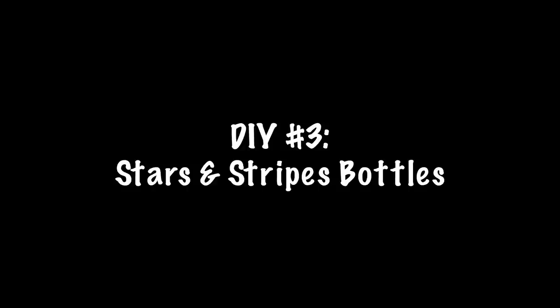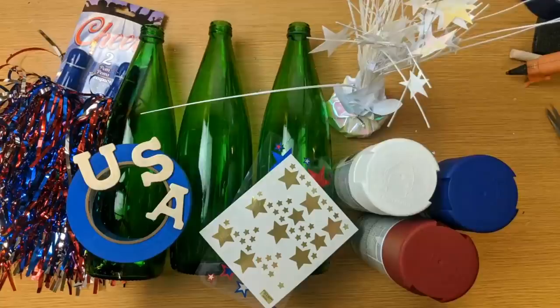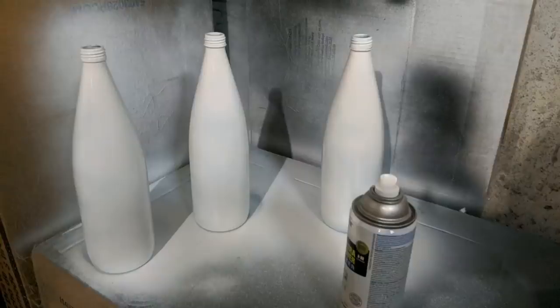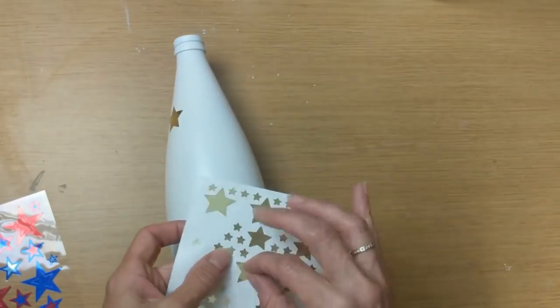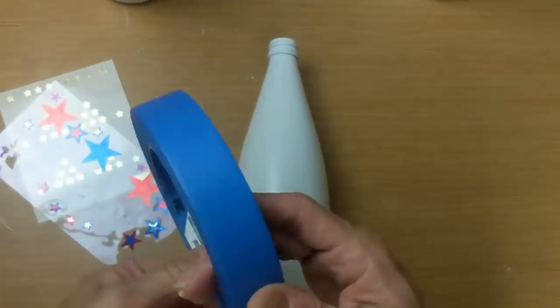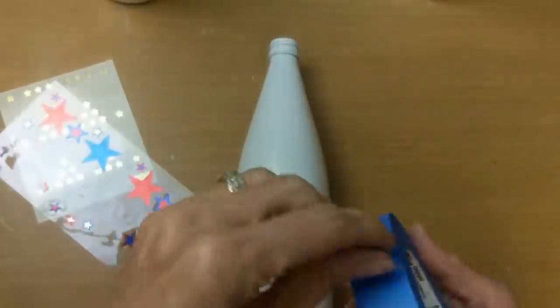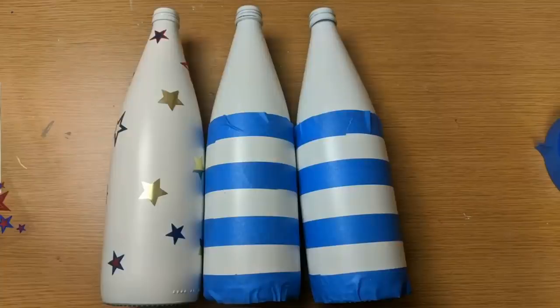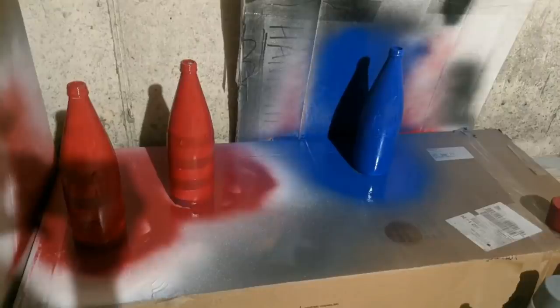For DIY number three we're going to recycle some wine bottles, use some spray paint, some pom-poms, some stickers, and some painter's tape. I spray painted all three of my bottles white, then with one of the bottles I'm using some star stickers as stencils, and on the other two bottles I'm using painter's tape to make stripes going all the way up the bottle. We're going to spray paint the star one blue and the other two red — this will give us our stars and our stripes.